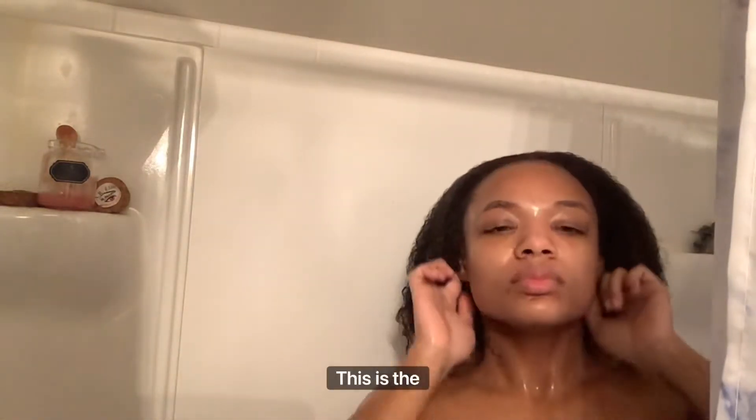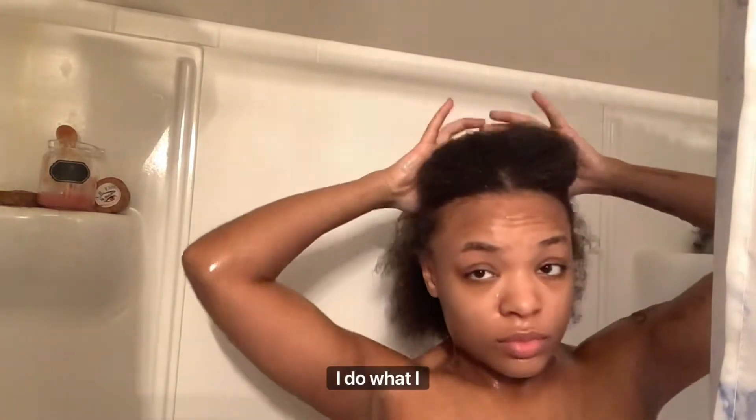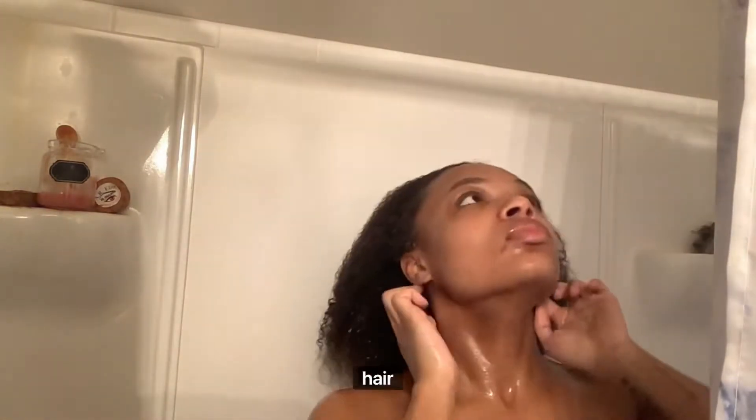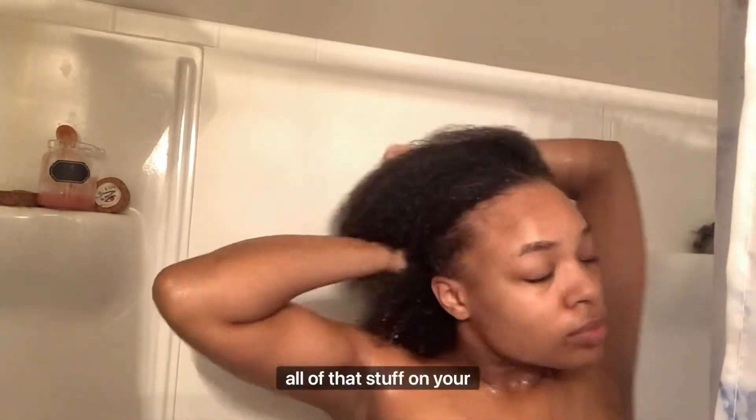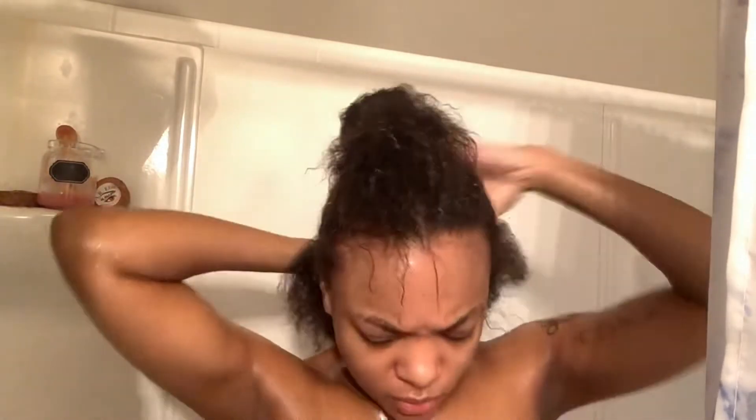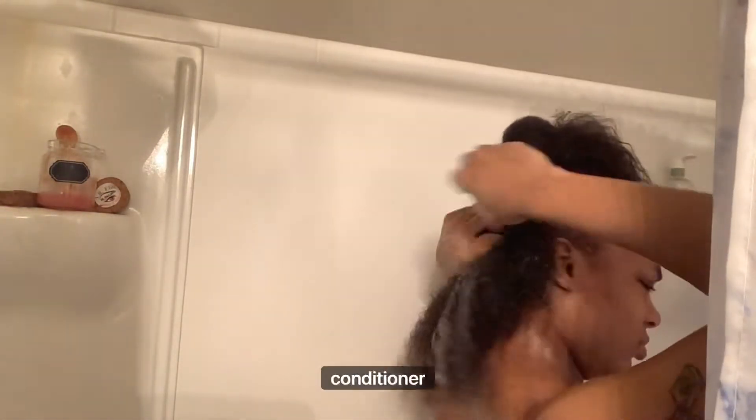This is the shampoo. I do continue to section off my hair — half up, half down when I'm doing it — because it can be too much work trying to put all of that stuff on your hair at once. So I just hold it back with a little rubber band. You don't gotta do it tightly — you're just trying to get it separated. I use this banana avocado oil shampoo and conditioner, which is really nice.